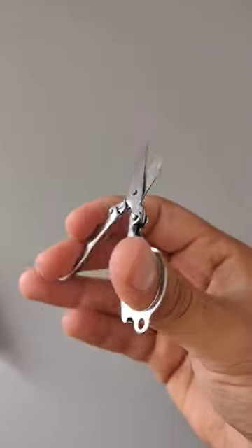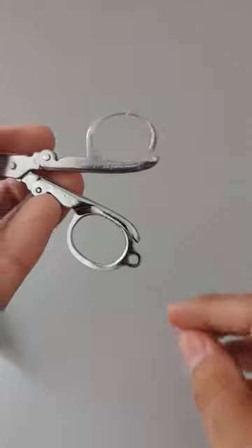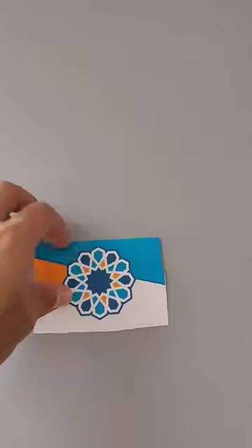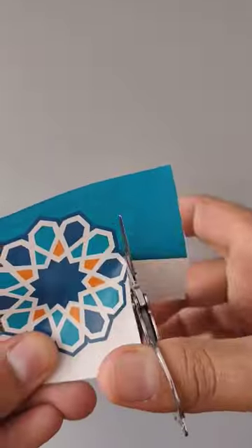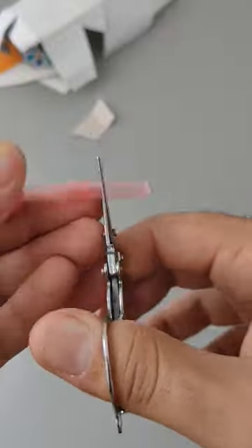Don't let the size fool you though. These little snippers are made of stainless steel, so you'll have no problem with durability. And whilst being so small, they pack a punch — they cut through materials like a hot knife through butter. From paper, to card, to lightweight plastic, and even fabric.